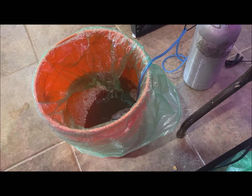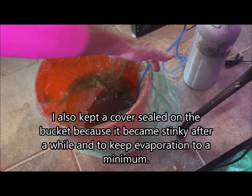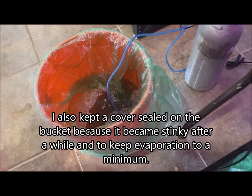Anyway I filled the bucket up about half full and added enough salt to make a good brine and added an air stone which is right there and the end result was this.